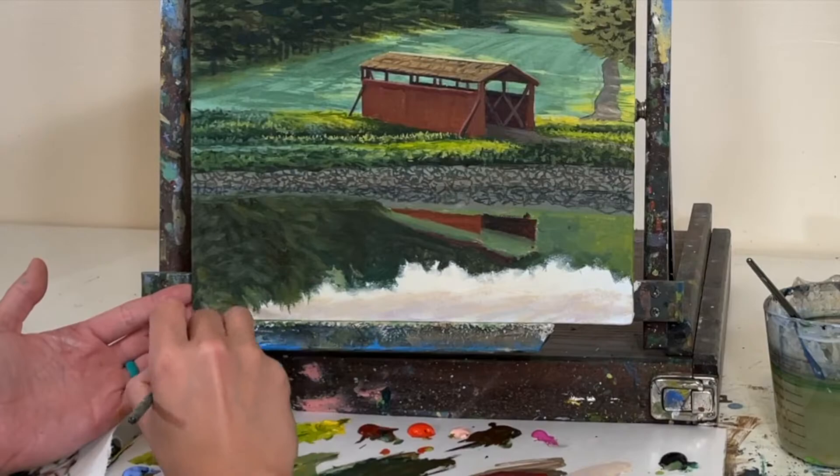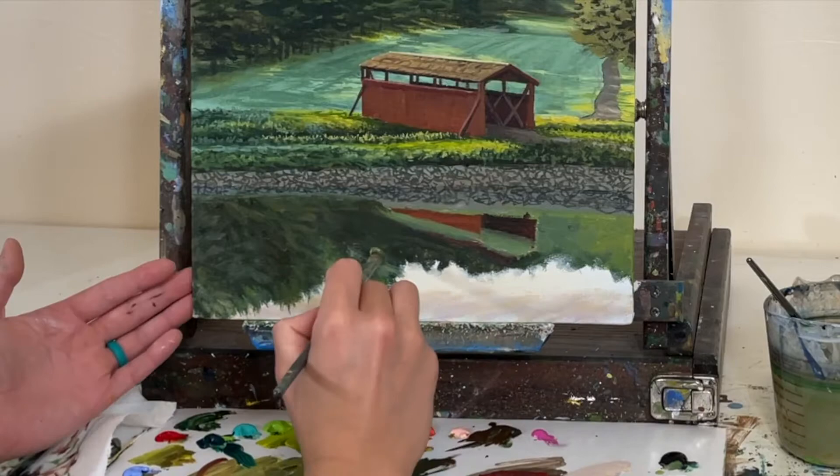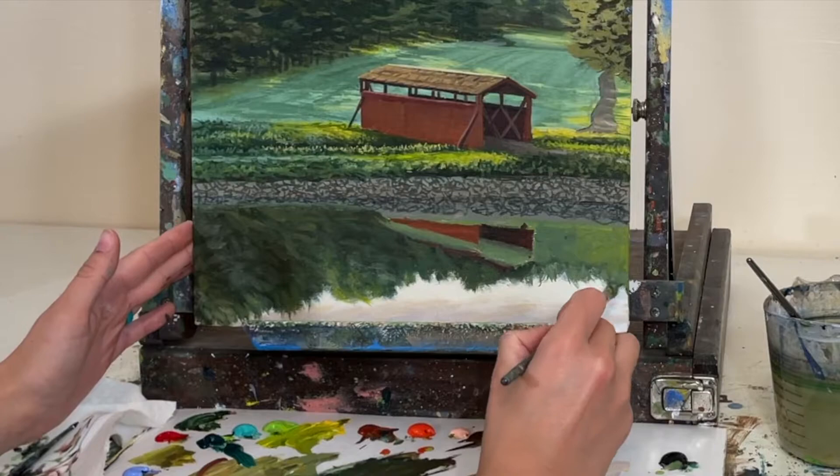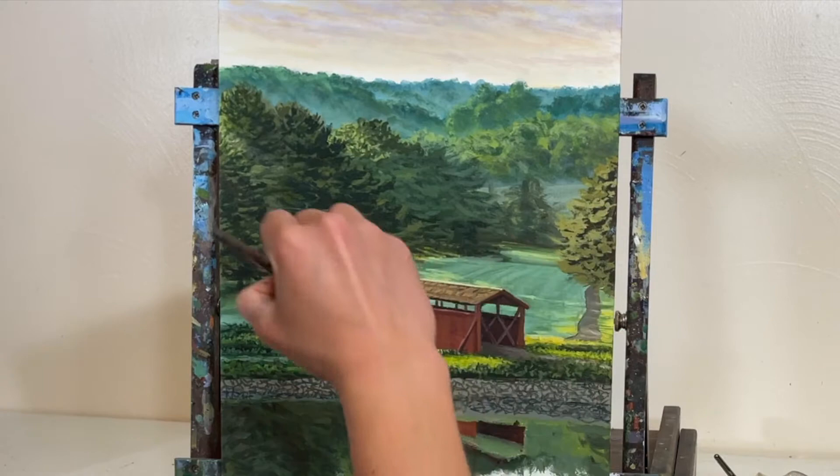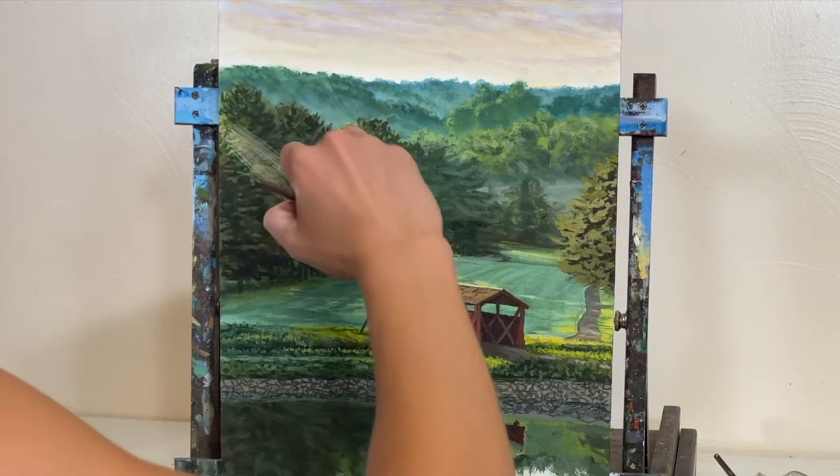I started adding highlights for the reflection in the water where we have some trees reflecting. These tree reflections aren't going to be quite as bright or have quite as much contrast as they do in real life, but you still want to keep your tree limbs at about the same angle and shape so that your reflection reads accurately.